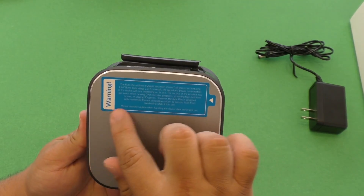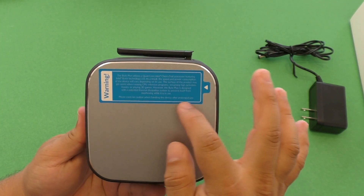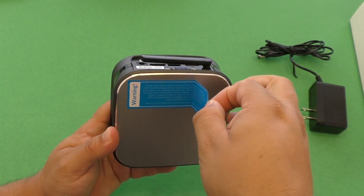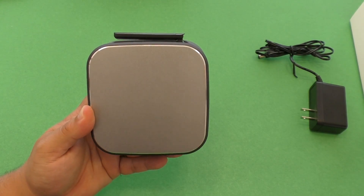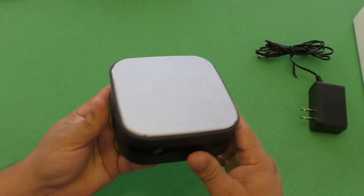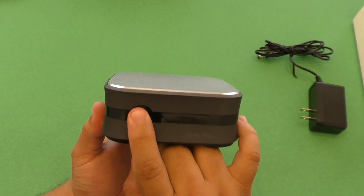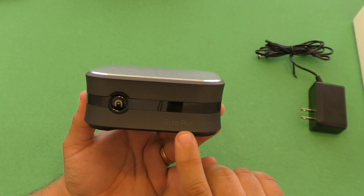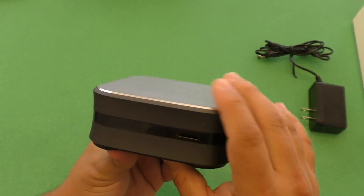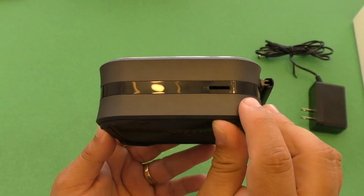This label on the top is going to warn you that this device actually gets really hot on the surface, so be careful if you're using it a lot — a lot of gaming and work for many hours — because this surface here is like aluminum or metal, it's really hard and it can get hot. You've got the power button which is red when off and turns blue when on. Here you've got the Byte Plus branding, and on the side you have a micro SD slot so you can add more storage.